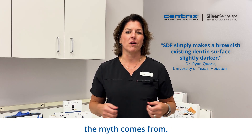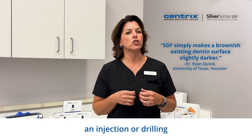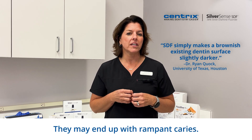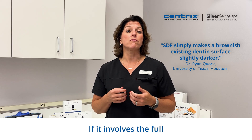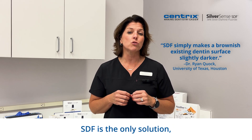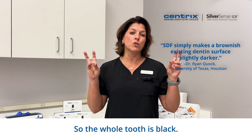Let me tell you where the myth comes from. Some young pediatric patients simply cannot tolerate an injection or drilling and avoid getting any treatment. They may end up with rampant caries. If it involves the full crown of a deciduous tooth, SDF is the only solution, and it will discolor that crown — so the whole tooth is black.